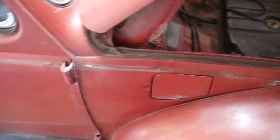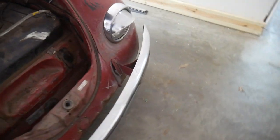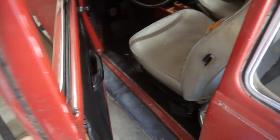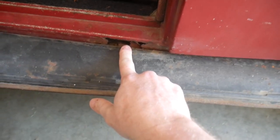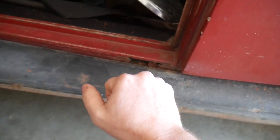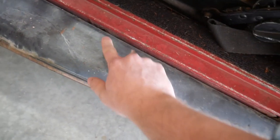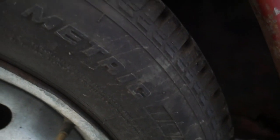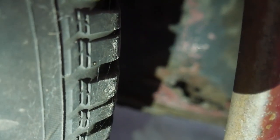Believe it or not, even though it looks rough, it is very solid. As for rust — these Beetles are notorious for rusting out badly, but this one only has two rust issues I'm aware of so far. Right here in the heater box, just in this one spot, there's rust and it's blown out. This whole heater box may actually have to be replaced — I need to remove the running boards to get a good assessment. And then back here behind the tire, which is a usual spot as well — that's blown out inside the wheel well.